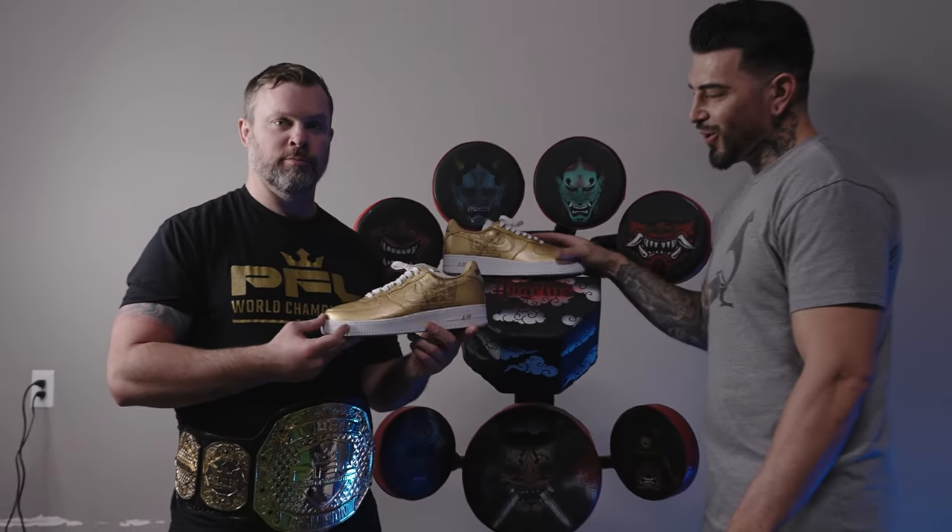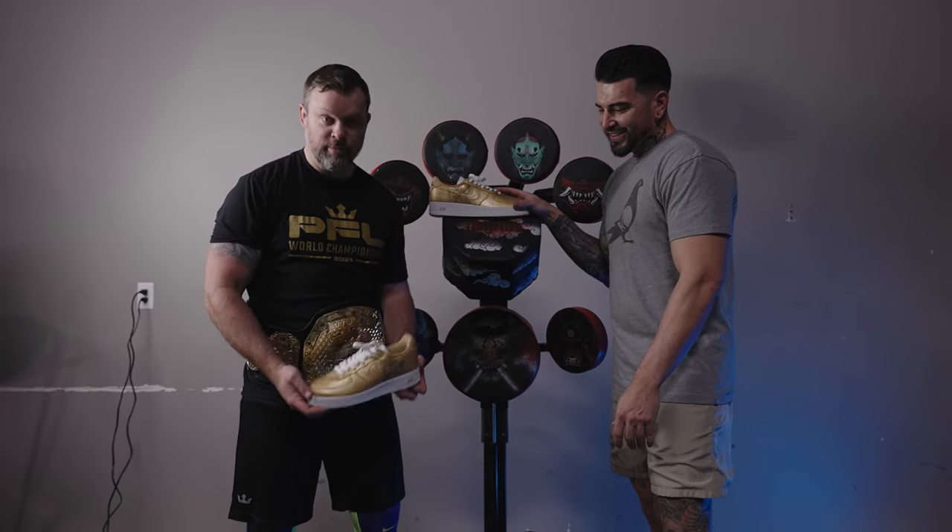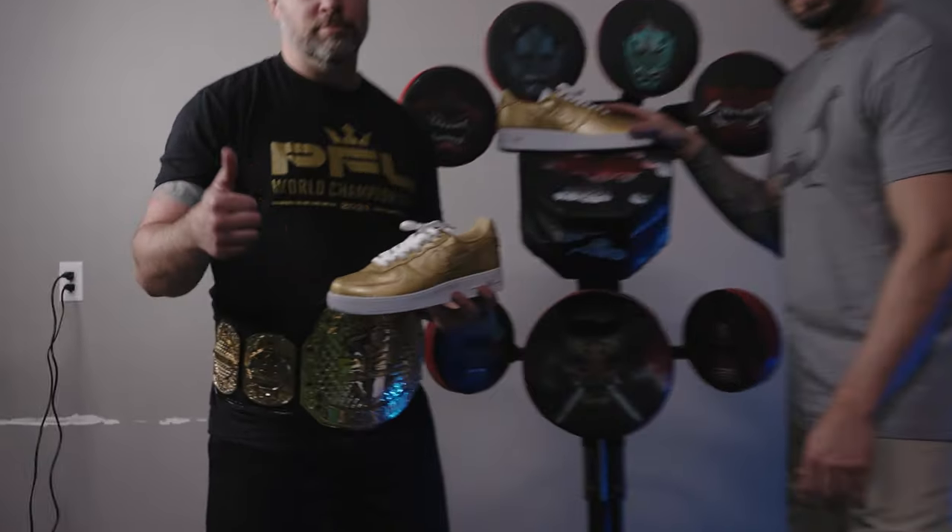Some PFL gold sneakers — I needed sneakers to match the belt, and now I got them. 2018 PFL Lightweight Champion — appreciate you, man. Thanks bro. I tried to knock the paint off this thing, it wasn't working — didn't even scuff it. Yeah, it turned out good.